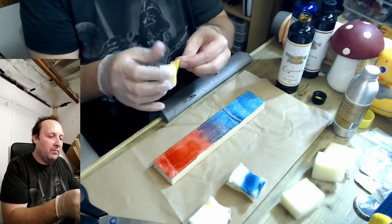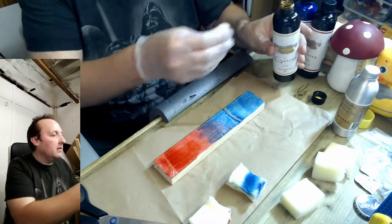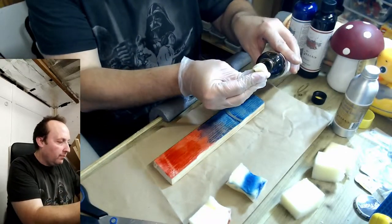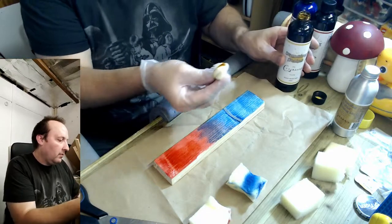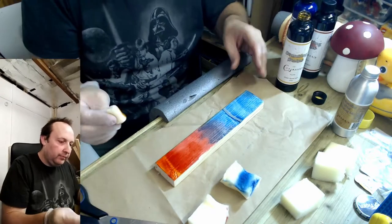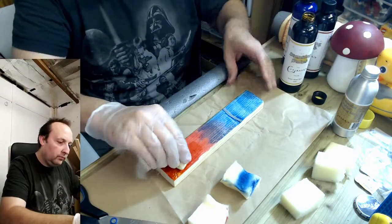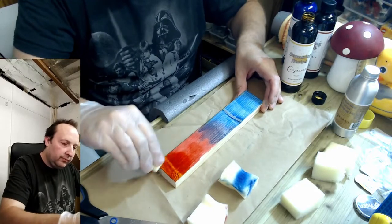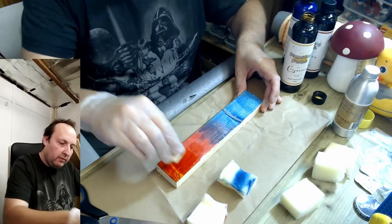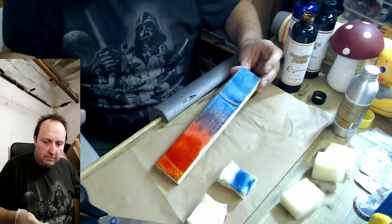And a bit of red. Yeah, that's definitely an orange.